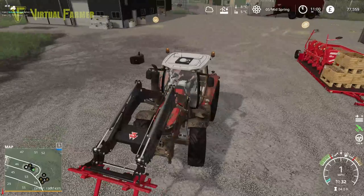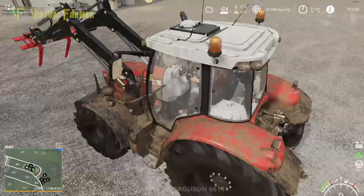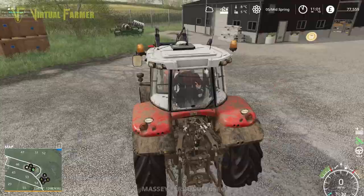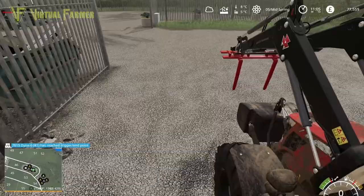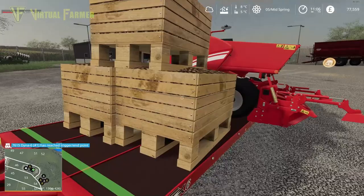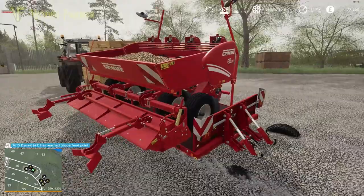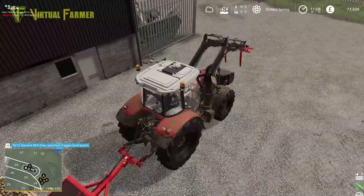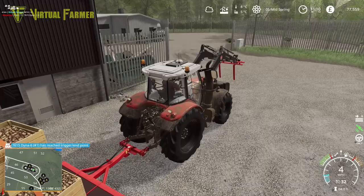It's just so much maneuvering to get this weight where we need it to get back to the farm. But it's all working fine, and already our 7615 has finished that other field. We might get something else done today, or we're just going to have a tractor doing nothing. My biggest worry was those wheels disappearing into the ground, but we're not sending everything flying - let's get back safely.